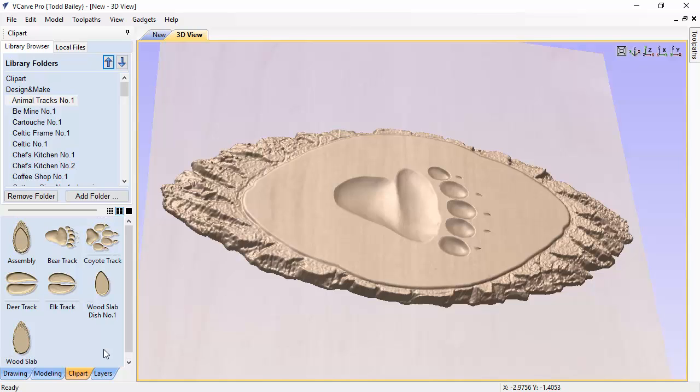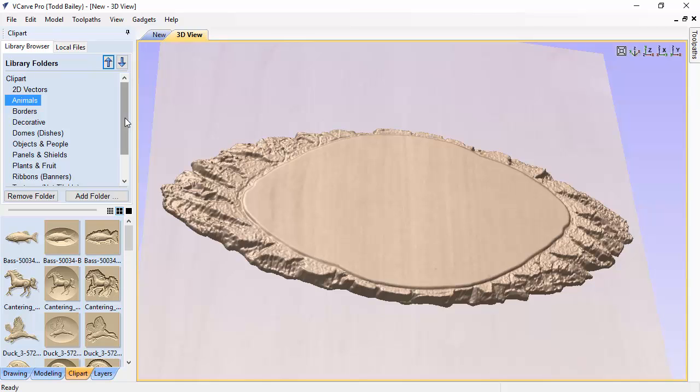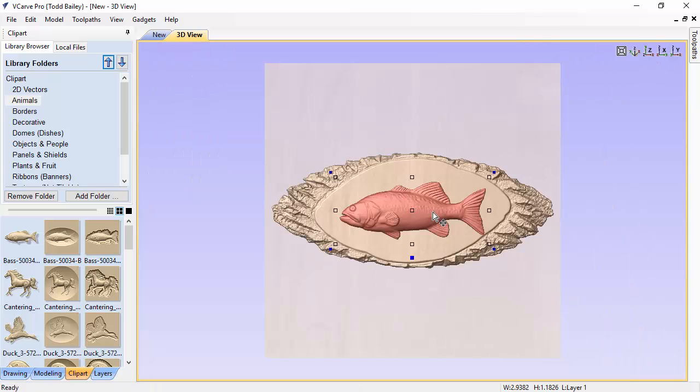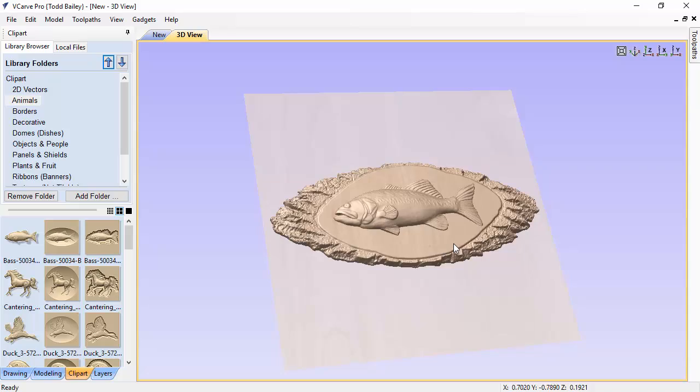This is a great little project with huge hackability — you can bring in any of the animals already modeled, or even go to the clipart included with your software install. For example, find a bass model, drop it in, set it to Add, scale it down, and now you've got a fun fish plaque for your camp with a raised fish — maybe the elusive one that got away! Hope that was helpful, thanks so much for watching.